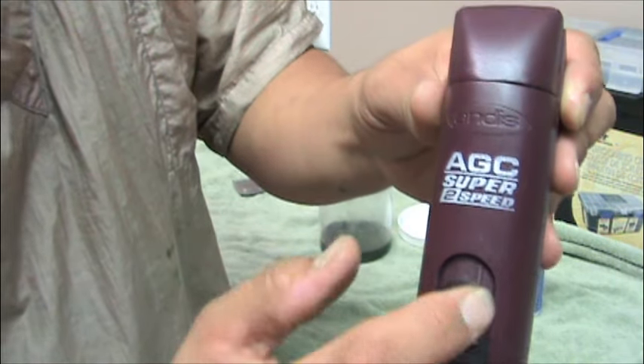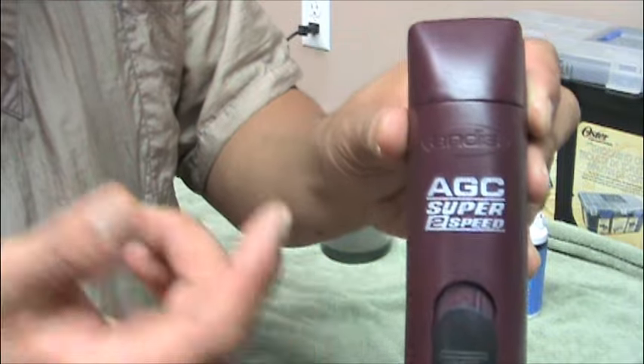So it's Andis AGC, super speed, two speed, and the AGC just stands for animal grooming clippers.